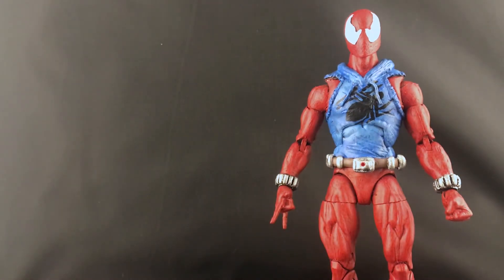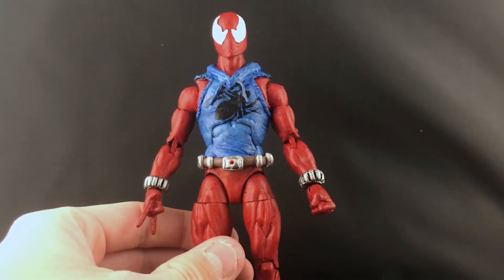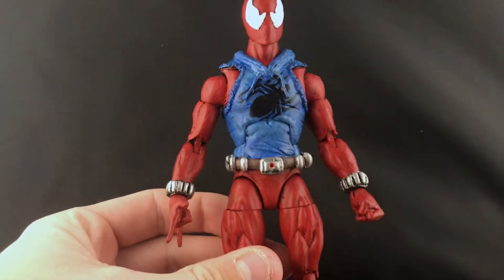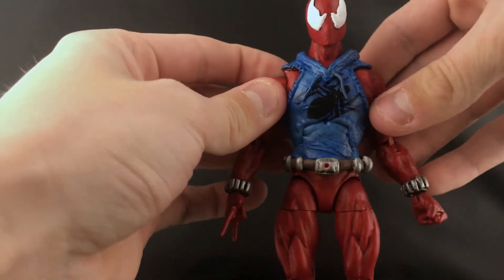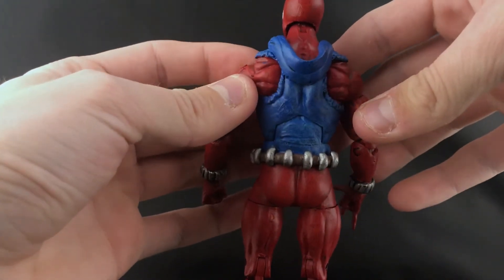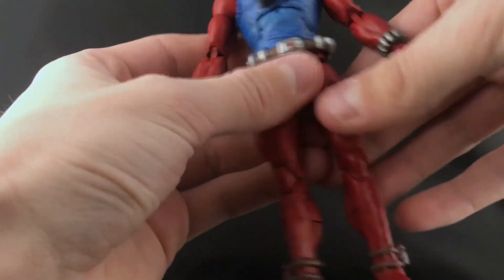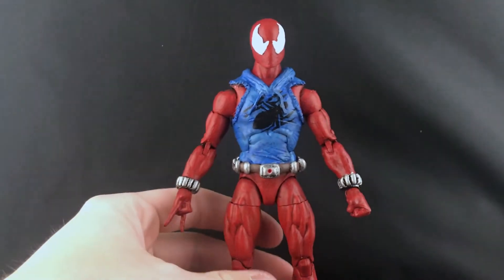So here is my finished custom. He also comes with interchangeable hands - a fist for the right hand and a thwip hand for the left hand. He retains all his articulation - he's still got that butterfly joint, the ab crunch, and the waist swivel still works. The spider emblem is seamless with the ab crunch, so that works out well. All the joints work well.